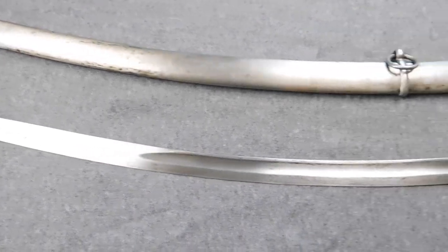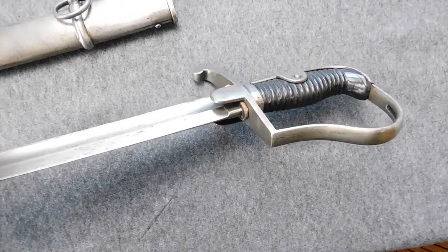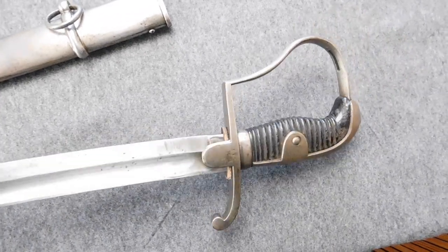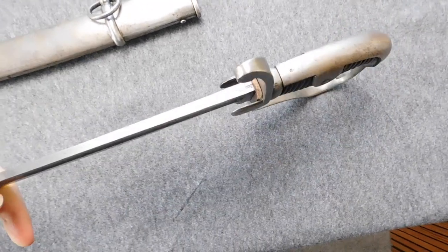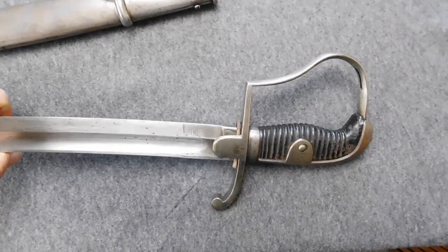And just to be honest with you guys, what you see here is one of these 1848 artillery swords, because it nearly looks 100% identical to the M1837, and original 1837 swords are nearly impossible to find, so I'm glad I can at least show you this.